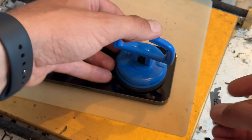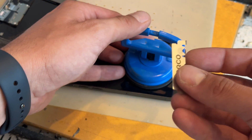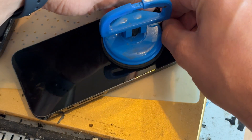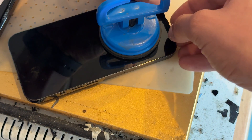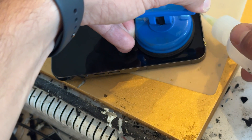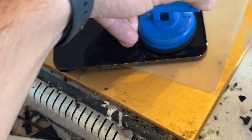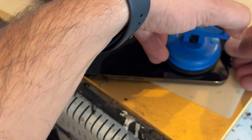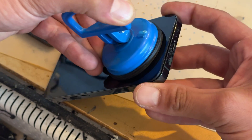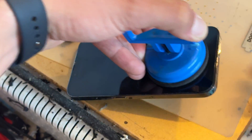With the suction cup attached to the bottom third of the phone, we're going to use a dorco blade and insert it in the gap between the edge of the screen and the chassis. You need to push down right on those edges whilst you're lifting up with the suction cup — sort of peeling back with the dorco blade. Add a little bit of isopropyl alcohol to help you along.